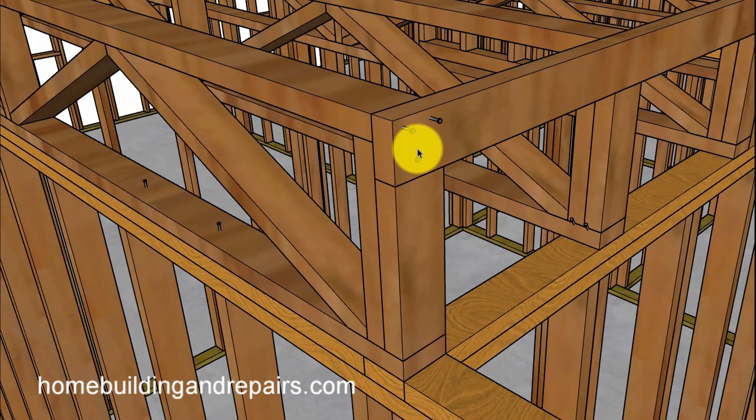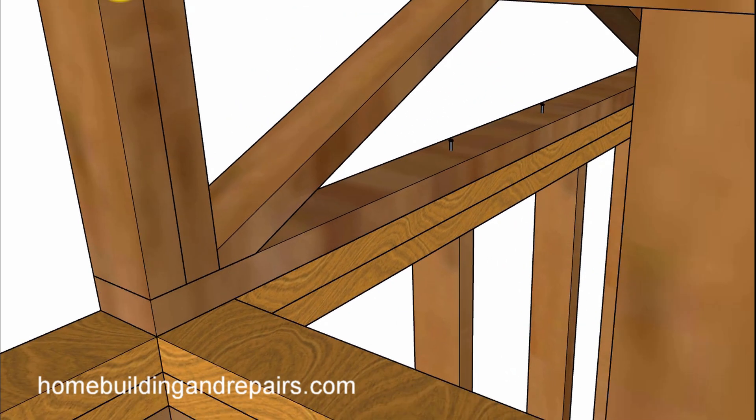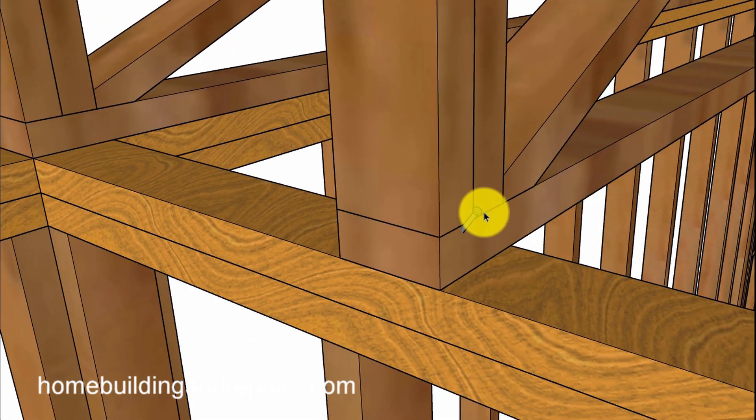If you do have something like this, I would imagine you could put a couple of 16D nails into the top cord, then maybe one or two into the bottom, and you might need to toenail the bottom trusses to the plates. You're probably going to have enough room to put two toenails on each side.